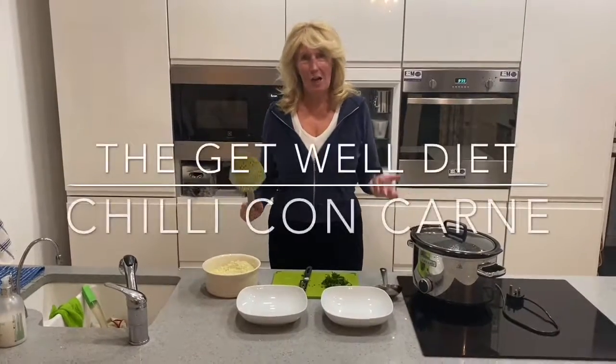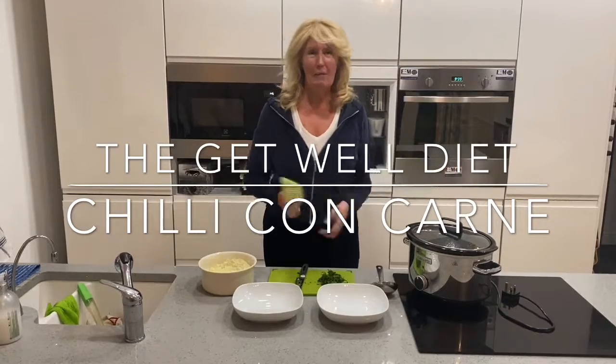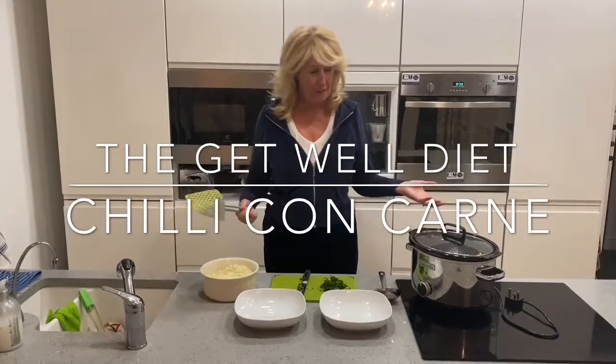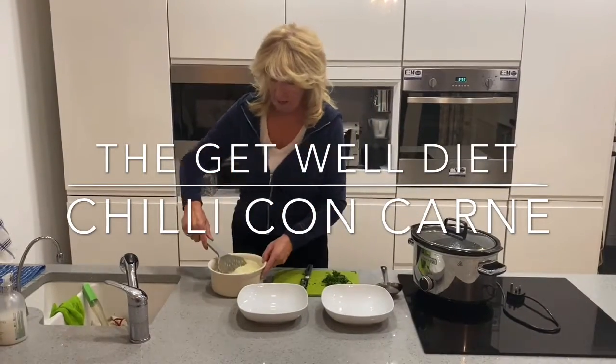Today I'm making chili con carne, but you can have it without the meat if you like. You could have it with corn instead of beef.